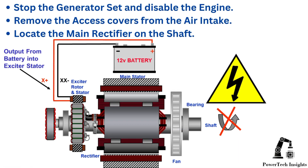We will provide a comprehensive guide on fault diagnosis for the rectifier diode assembly. To begin fault finding and testing the rectifier diodes: stop the generator set and switch off the engine control circuit. Follow the lockout tagout LOTO procedure. Remove the access covers from the air intake and locate the main rectifier on the shaft.